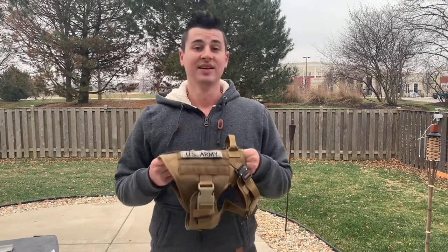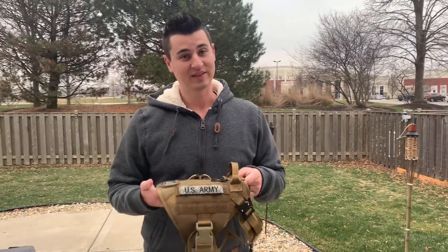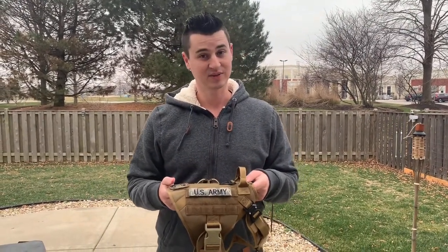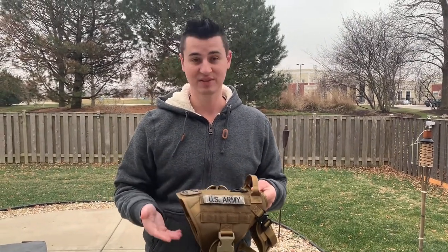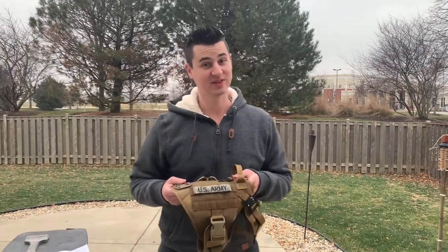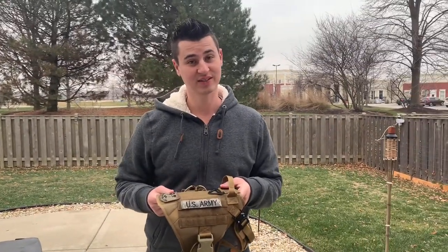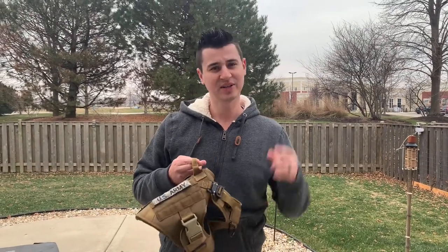This harness is $35.99 on Amazon right now, and it varies a little bit depending on the size and color that you want. This is the coyote tan in medium — Jack's a beagle, he's a medium-sized dog. The other colors available are black, range green, red, orange, and wolf gray.